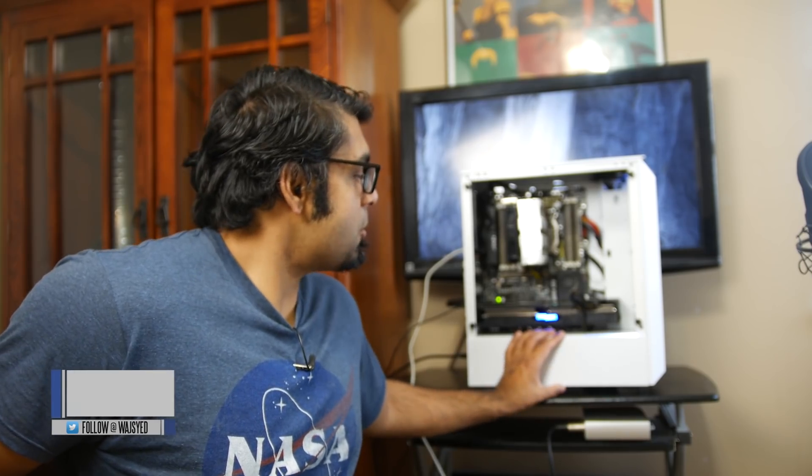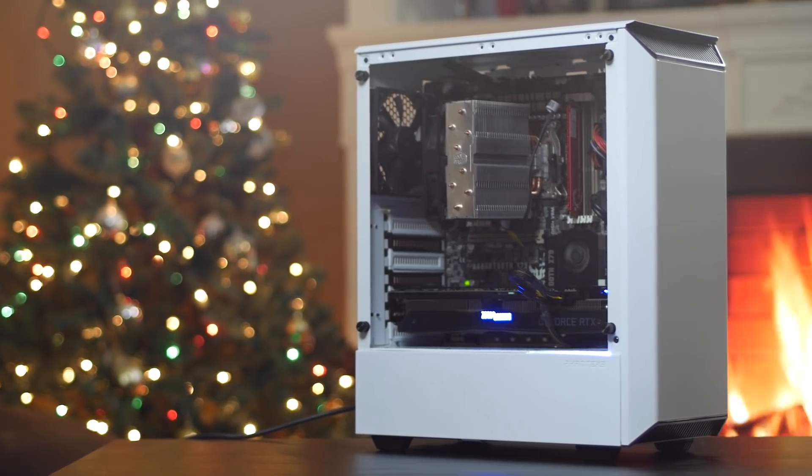What's up folks, how's it going? This is Watch. Hope you guys are all doing well and having an awesome Christmas. This is a budget-oriented gaming PC that I wanted to build for a very long time.